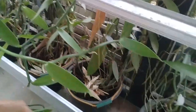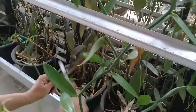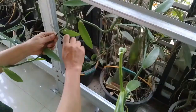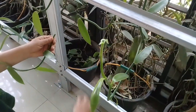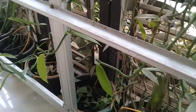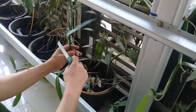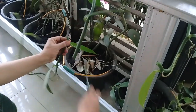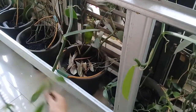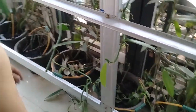Itu tidak masalah. Kita lakukan pemangkasan, tidak masalah. Nanti tunas kita telah semuanya.